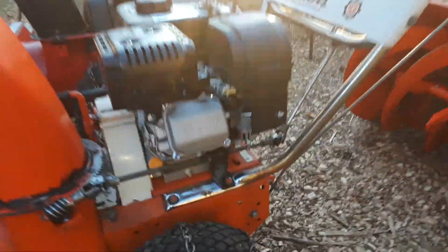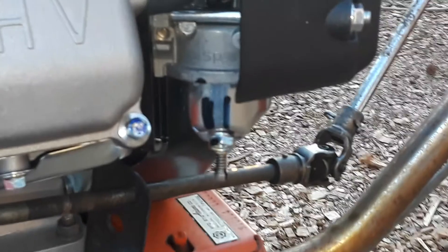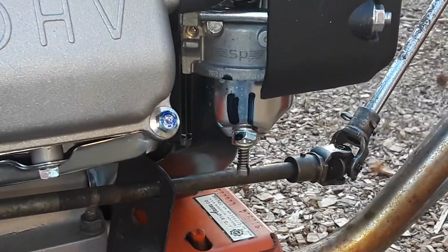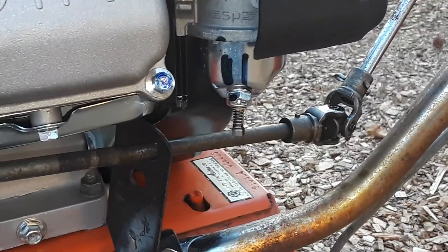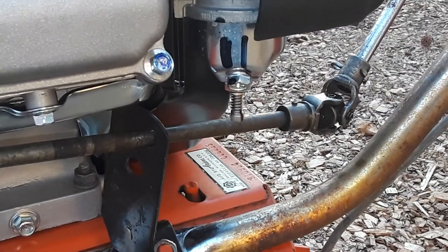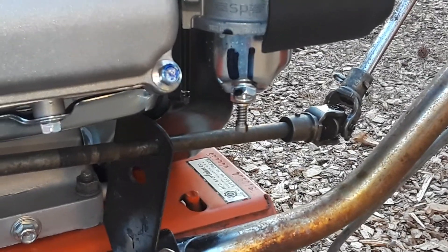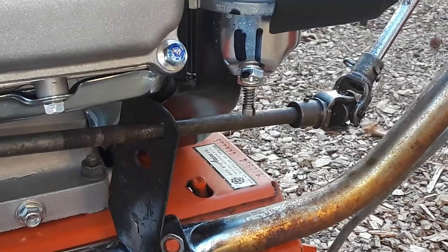This video is in regards to the adjustable main jet for the carburetor on the Predator 212 Hemi and non-Hemi. The stock jet on the engines that aren't for California is 0.028.